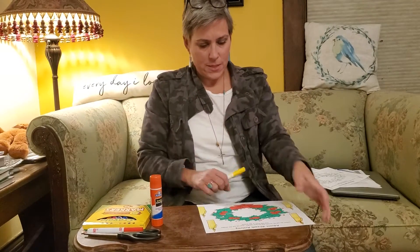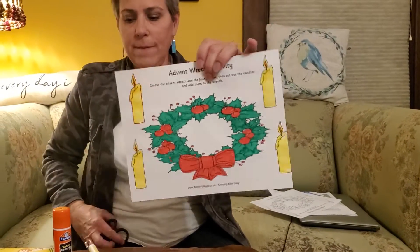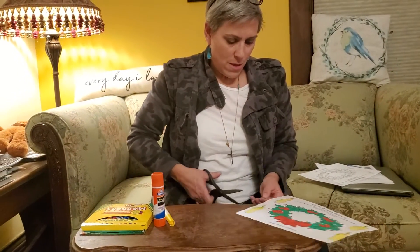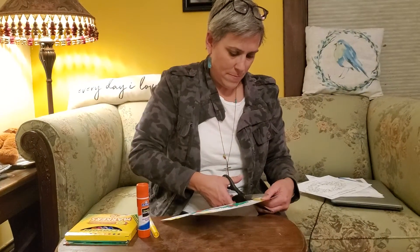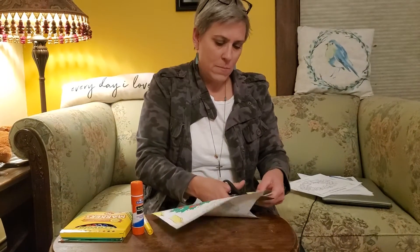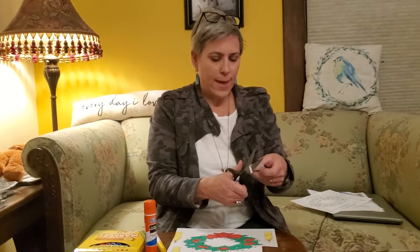I've finished my coloring — there's my wreath and my candles. You can cut out all your candles right now if you want, but I'm just going to cut out one right now. Mom and dad can help you cut out your candle if you need a little help with that.